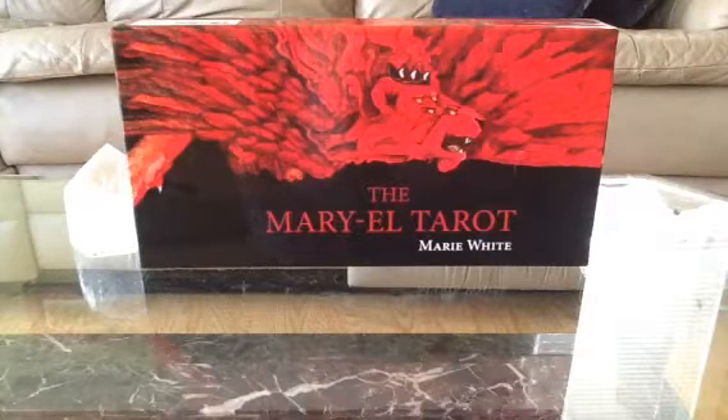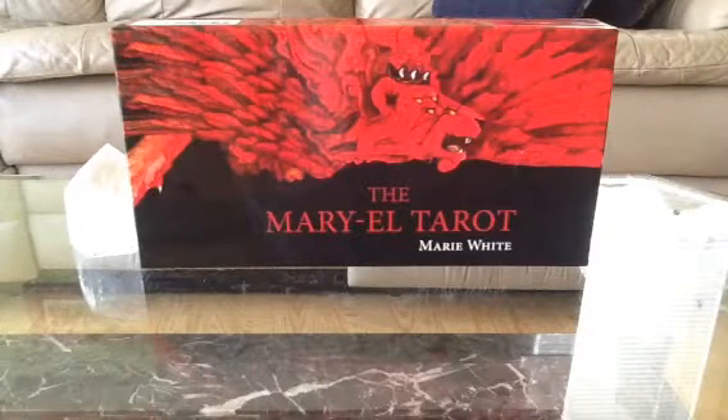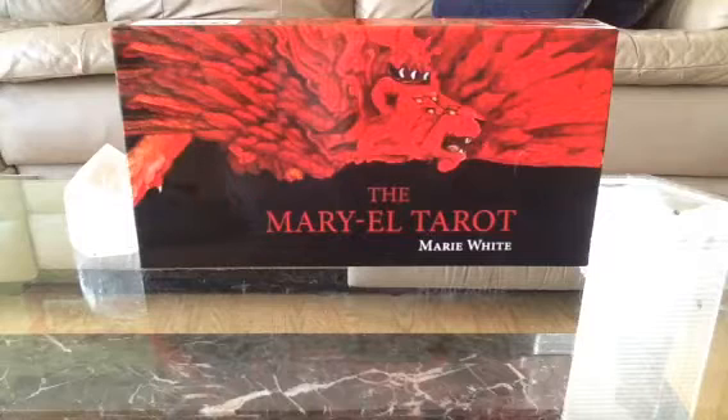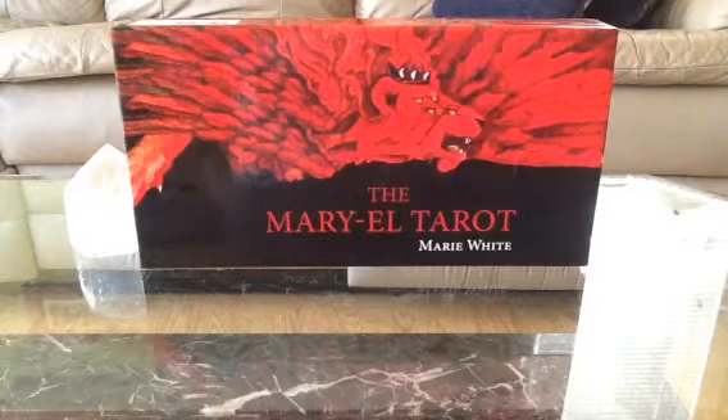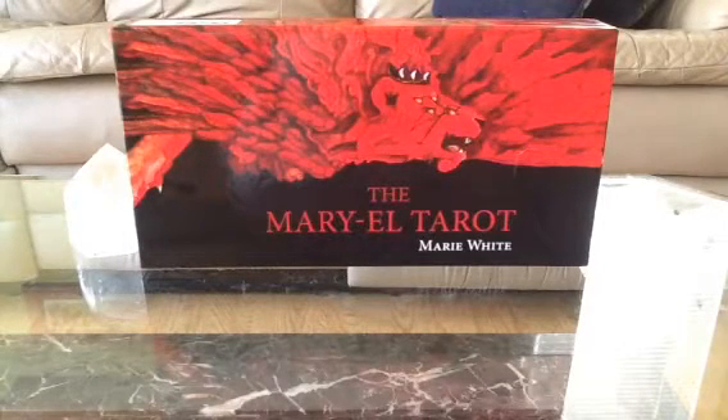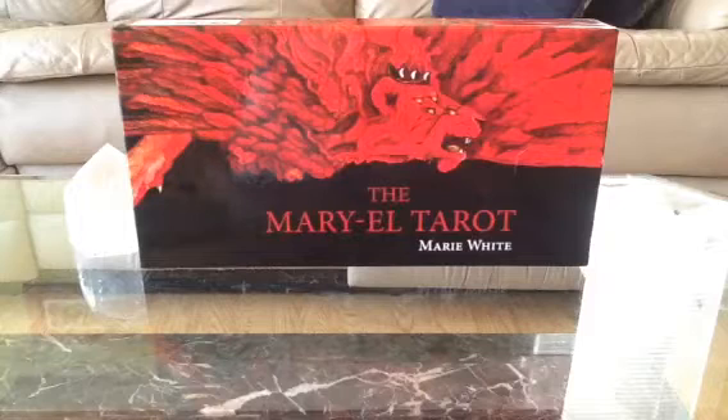Hey guys, Laura here with the Artisan Studio and today I'm going to do the Mary L. Tarot review. This is by Mary White and published through Schiffer. This is an amazing deck. I've seen a few reviews on it with the people that I follow and I fell in love with it.